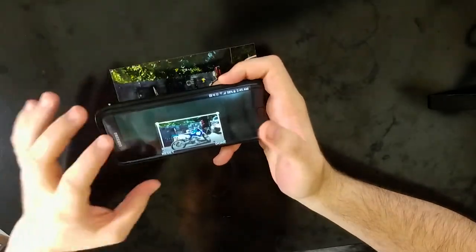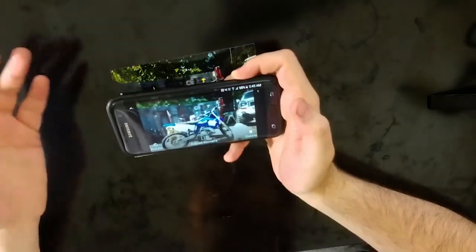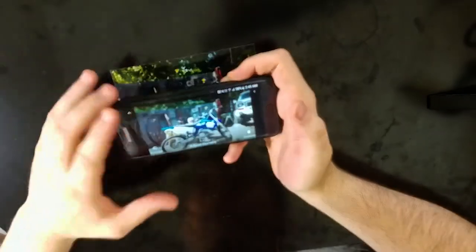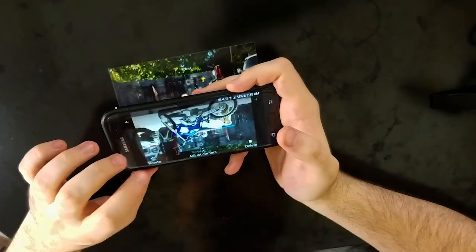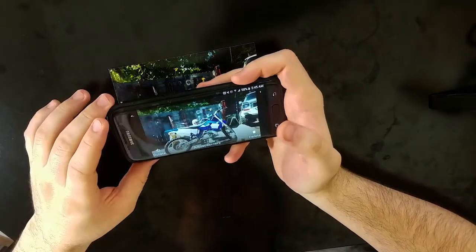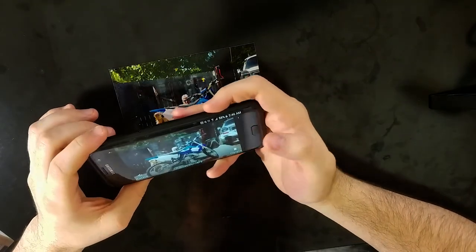You can kind of see the area around it and it just took these parts out. So not only does it take the picture of it, but it also crops everything out as well. You can, of course, rotate it if it needs to be — maybe you took it in landscape or something and it's not rotated quite right.